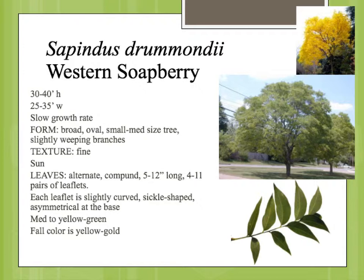The leaves are pinnately compound, so this is the entire leaf here with the rachis — the stem root attached to the stem right here — and the leaflets are sort of what you call sickle-shaped, kind of curved and tapered, sort of a medium green with a yellow cast to it. The fall color is kind of a yellowish gold.